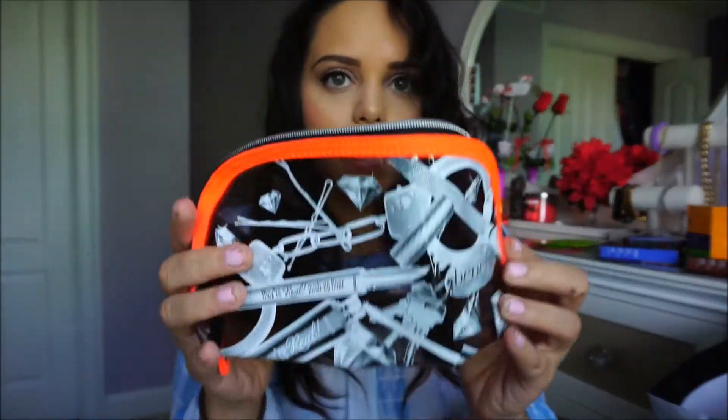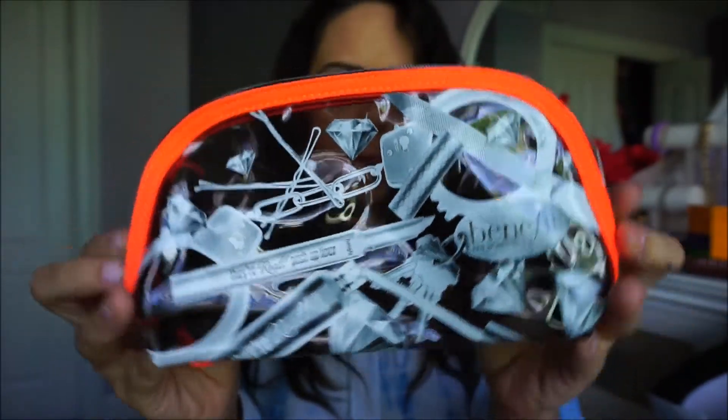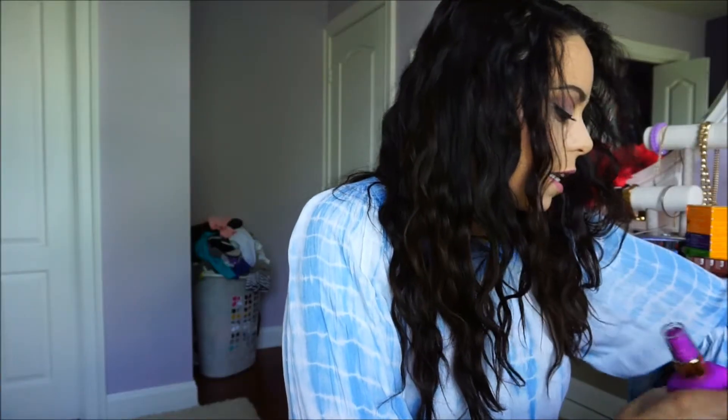Another Benefit item I got is a cosmetics bag — it's called the X-Ray Bag. It's kind of see-through with little x-ray Benefit makeup designs on it. It's actually super cute; I love it.